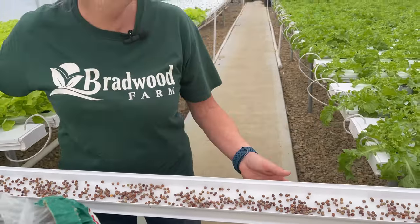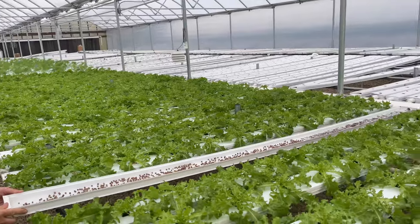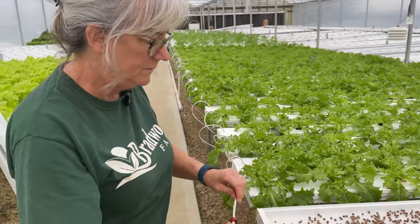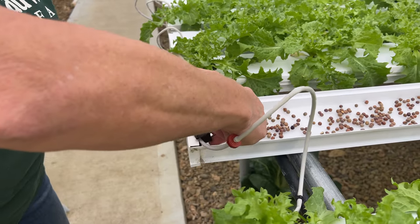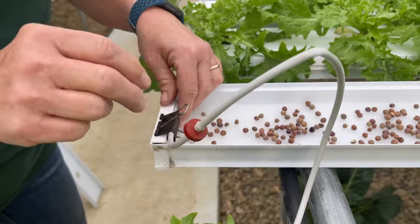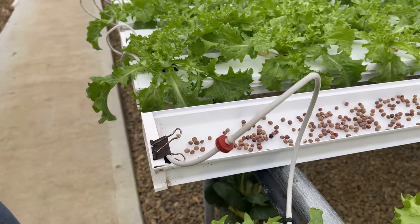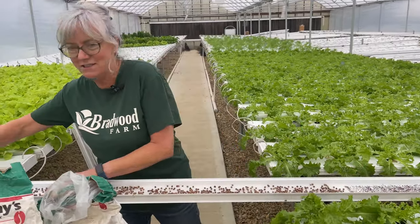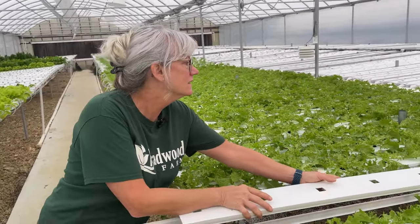That looks pretty good. So now I'm gently going to put it back into place and get my emitter here. It should start flowing in a minute once it gets pressurized, and I use a little clip here. The reason why you want to do a reducer on here is because if you do this emitter full force, it will wash all your seeds right down the channel. The main thing is when you seed them you want to cover them up with the lids for a couple days until they germinate, otherwise you'll get a ton of algae in there. So I just gently set the lids on.